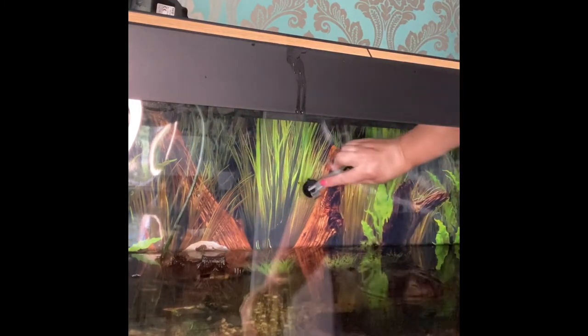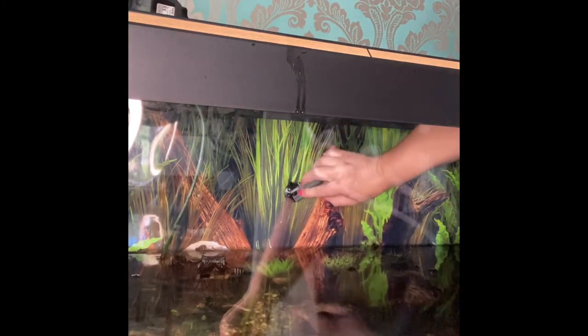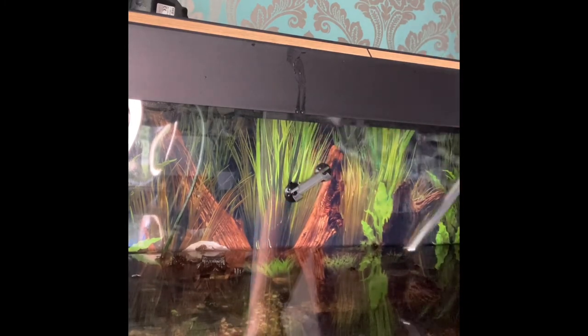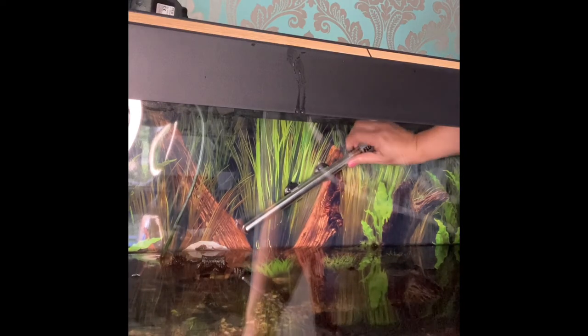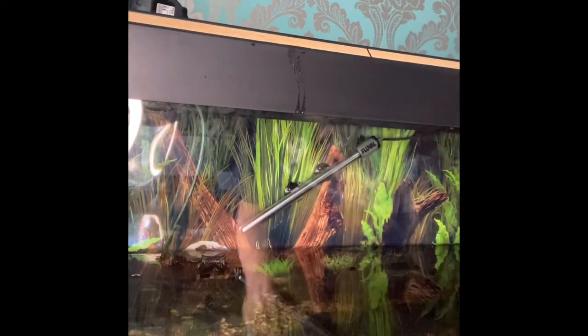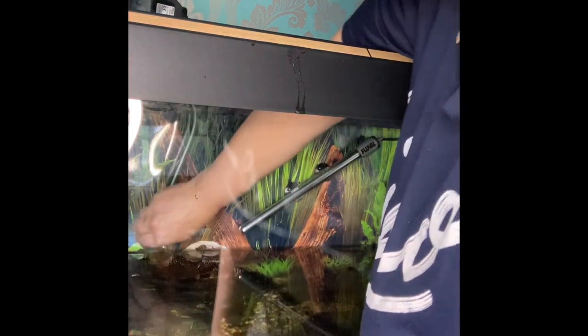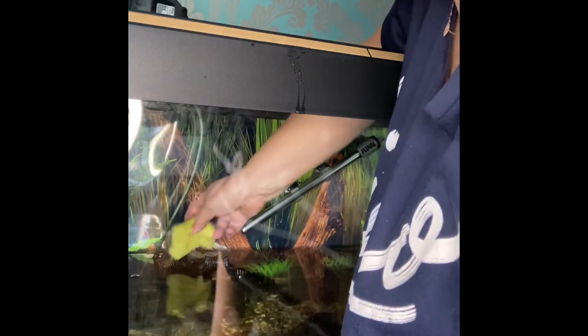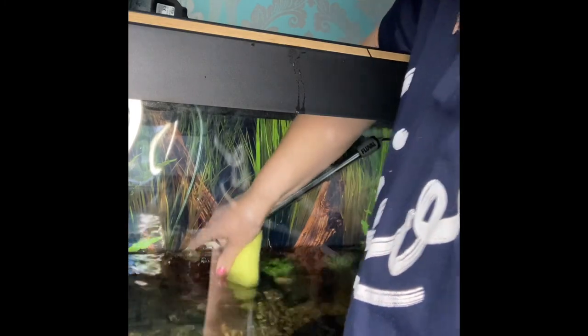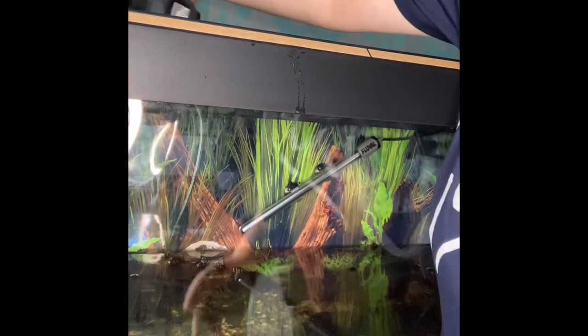You can take out all your different decorations and give them a wipe down as well if you think they're really disgusting. I don't tend to mess with them too much — I leave them there pretty much and just wipe anything that looks ridiculously disgusting. I sometimes replace some plants because if I put plant food in the tank it tends to make algae go mental, so I kind of stopped doing that.